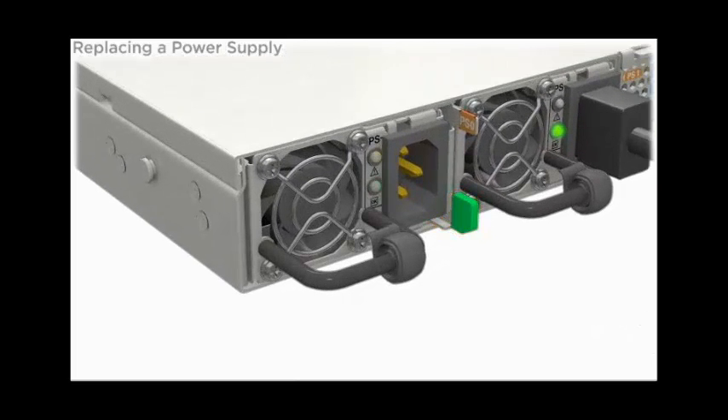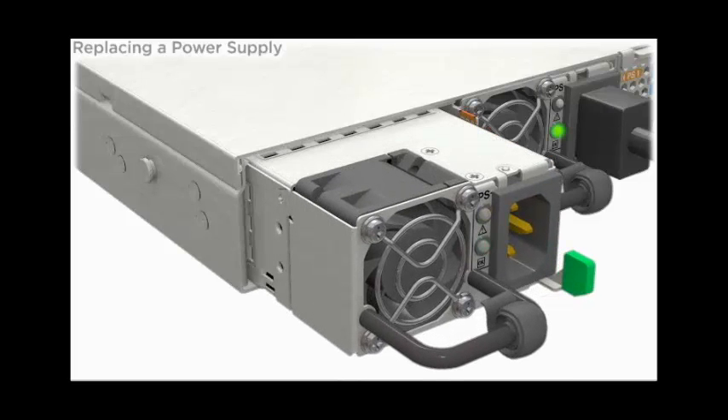To remove a power supply, press the release latch inward and use the handle to pull the power supply out of the server.